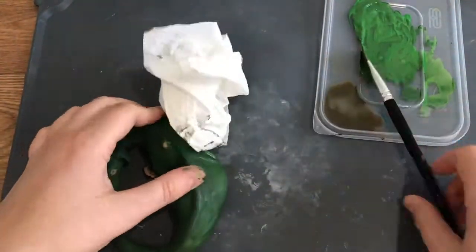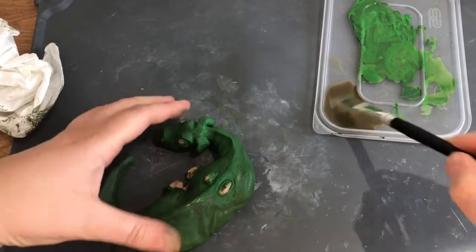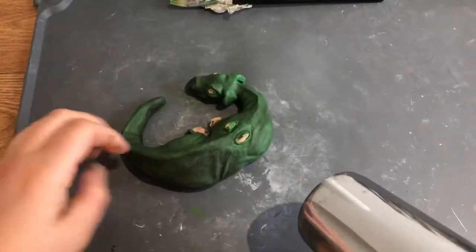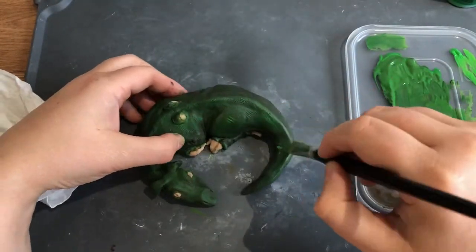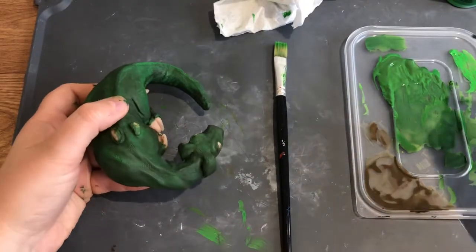Then I'm taking some darker paint and using it like a wash — just letting it go into all the nooks and crannies and then wiping off any excess to give it a bit of dimension. And then I'm going to take some lighter colour green and just add some highlights.